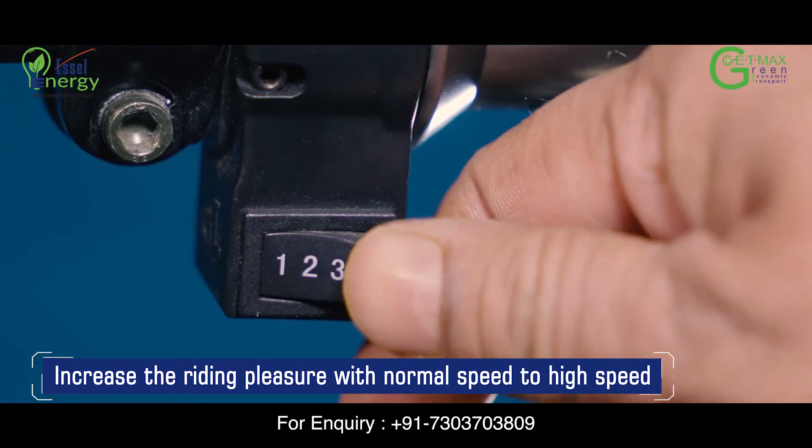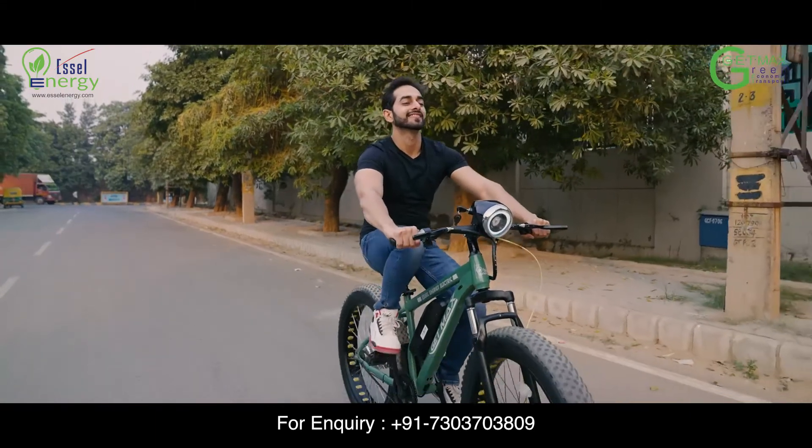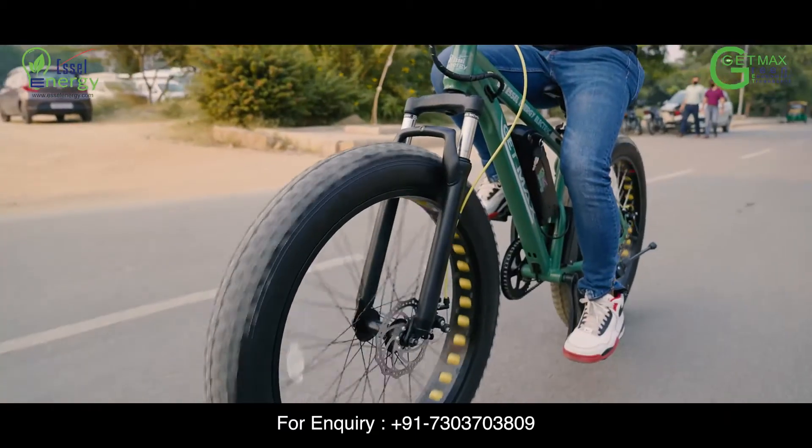One is slow, two is medium and three is fast. Twist the throttle to ride away on your new GetMAX E-Cycle.